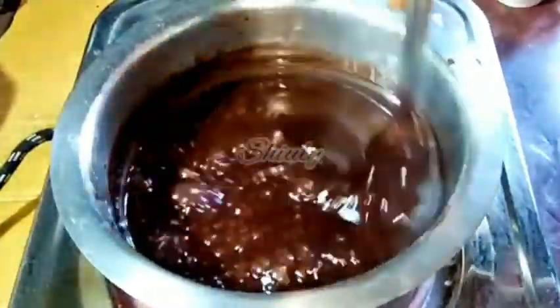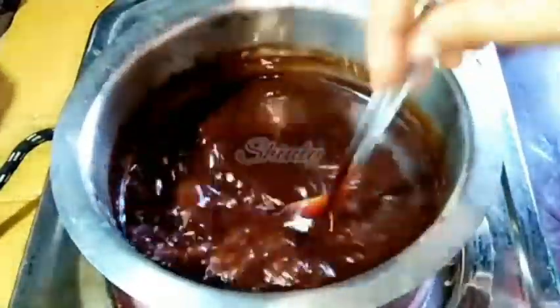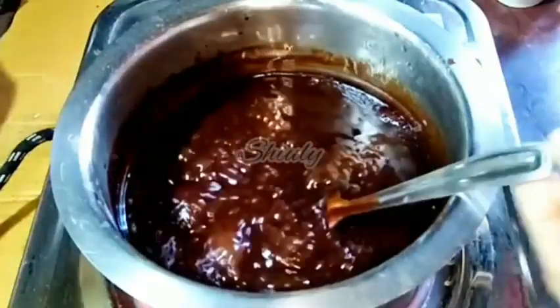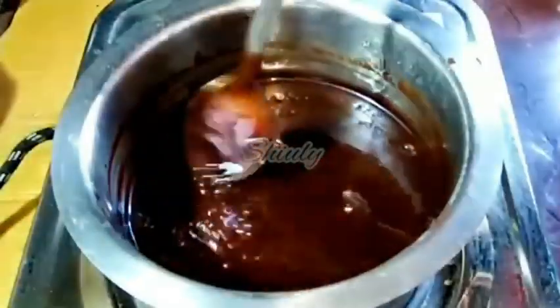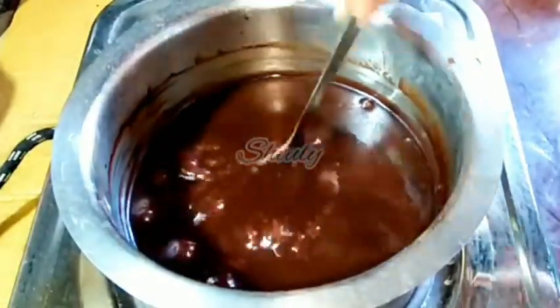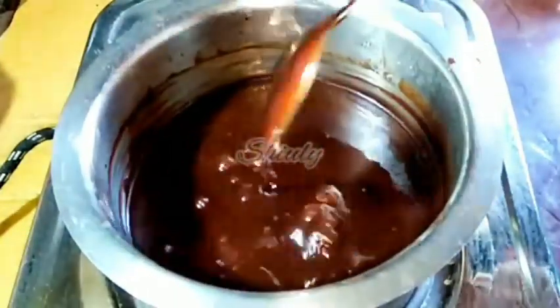Now I'm showing the consistency of the syrup. There should be a nice coat on the back of the spoon — I'm showing you. Here it is. You may thicken it up until your desired consistency. I don't want the syrup too thick, so now I'm turning the heat off. We need to cool it down fully. After cooling down fully, it will be thicker than before. It's this consistency now and I'll show you after cooling down.